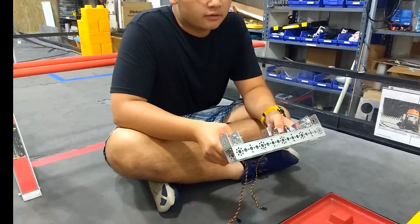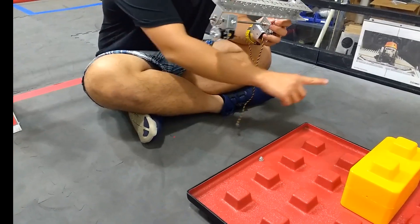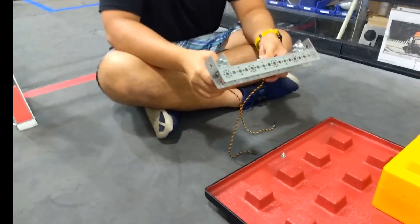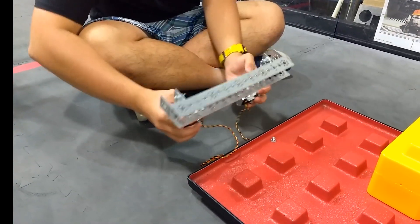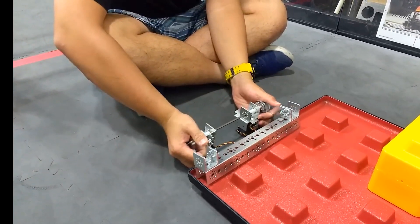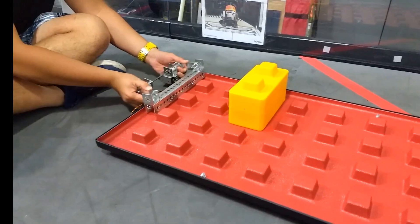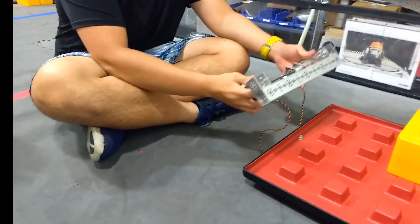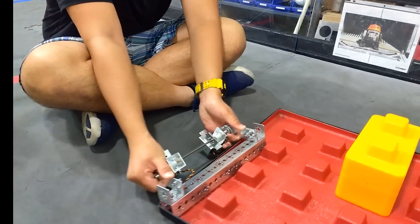This system is intended for the robot to move the foundation into the building zone so that it can support more points. Basically, how it works is that these two servos will be attached to the robot, and then the servos will actuate and lock down here, and then the robot will drive and move the foundation into the building zone. During the end game it's just going to do the exact opposite and move it out.